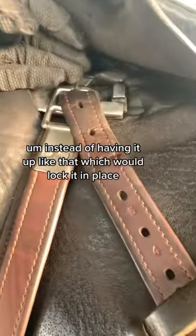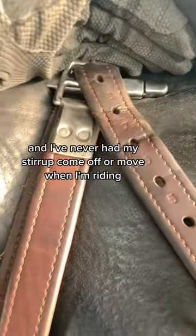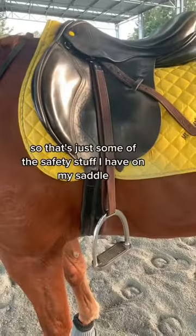Instead of having it up like that, which would lock it in place. I've never had my stirrup come off or move when I'm riding, so it's completely safe to have that bar down like that.